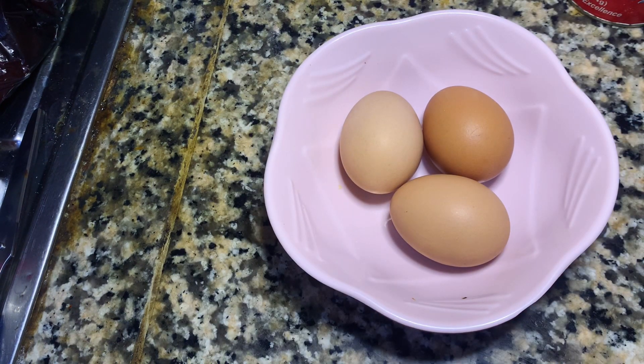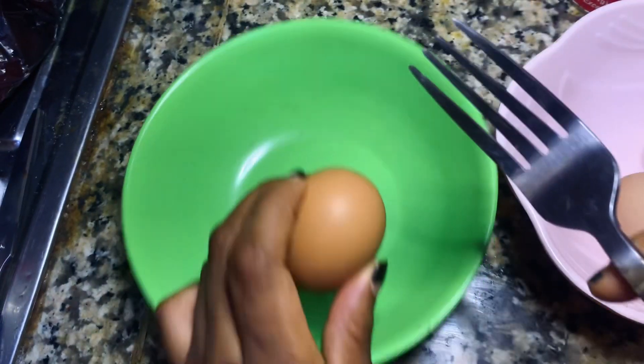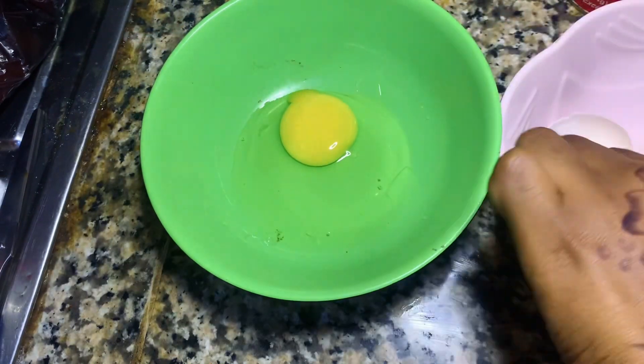The first thing I did was break my eggs in a plate and then just leave those ones aside while we get into the main mixture.